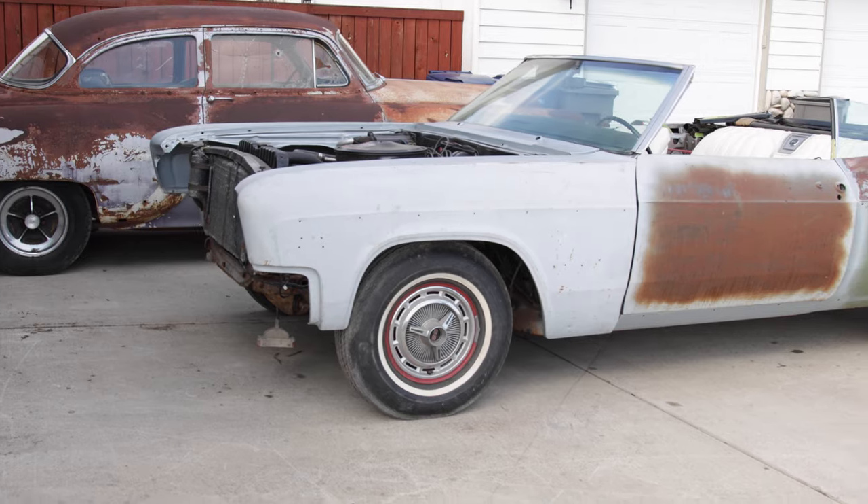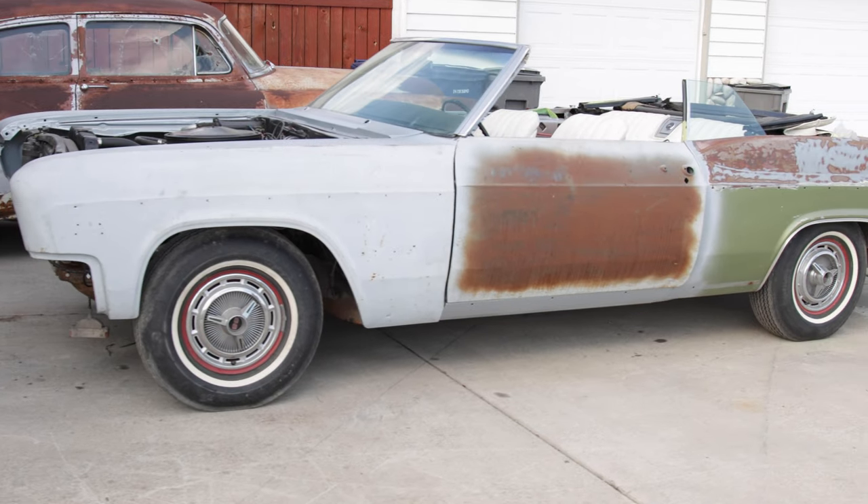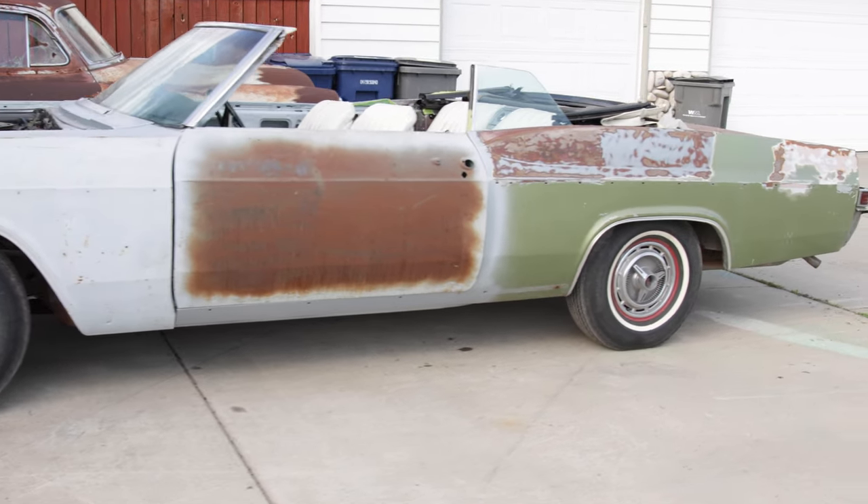Here we go — my 1966 Impala Super Sport Convertible. This car is a ton of fun.